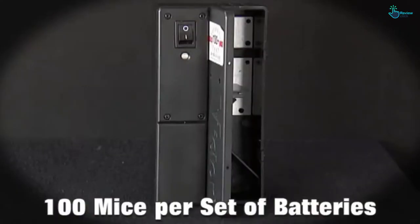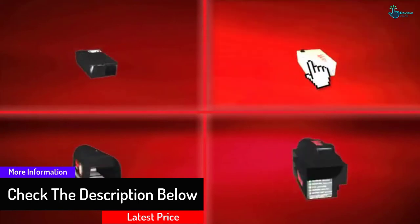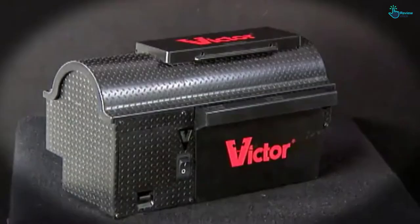These batteries also provide the power for the electric shock that sends those rodents to a better place. The patented design works hard to keep the rats from escaping their appointment with destiny, and the auto-reset feature keeps the mousetrap ready for action all the time.